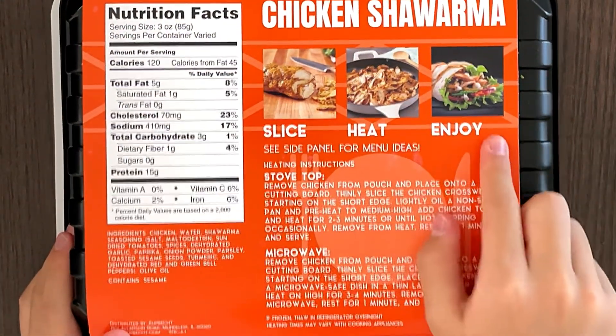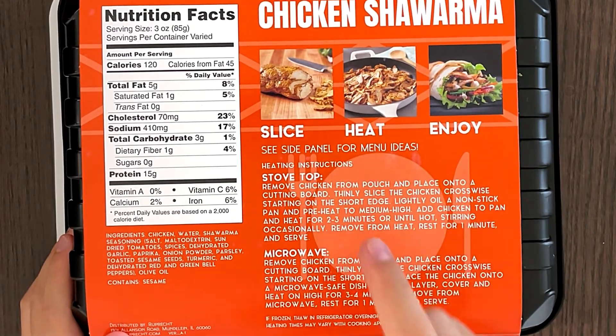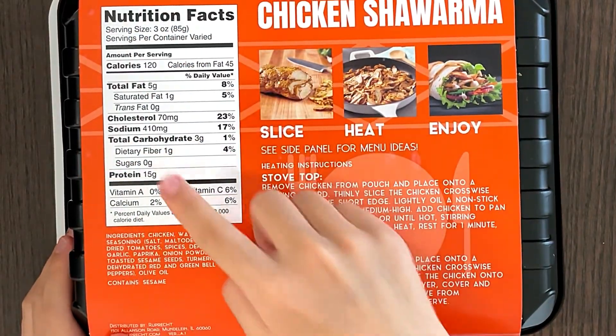Slice, heat, and enjoy. You can do stove top or microwave — we're doing the stove top. Nutrition facts and ingredients: contains sesame.